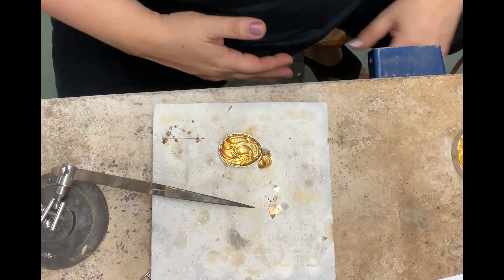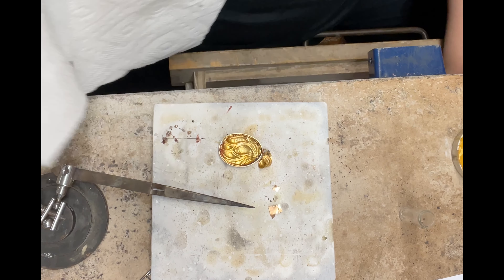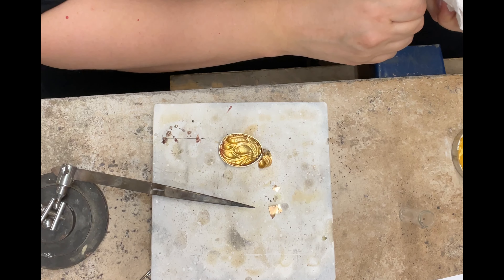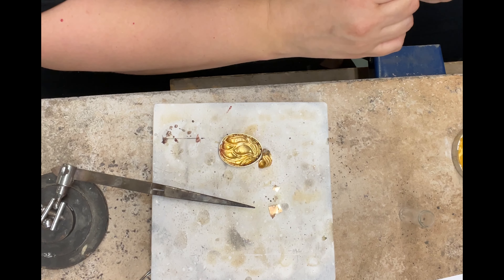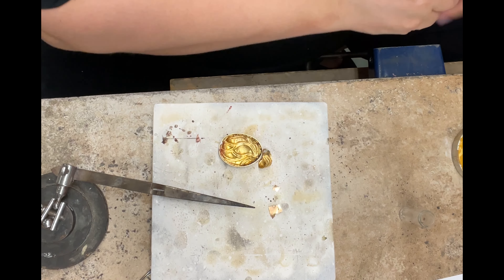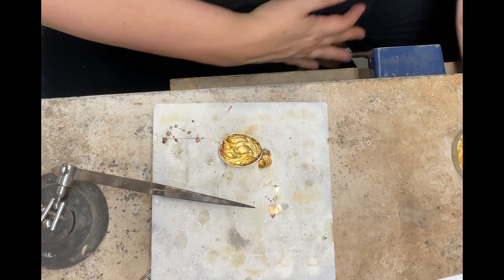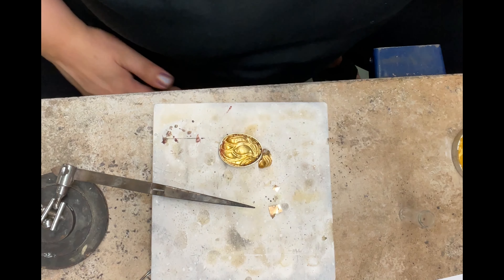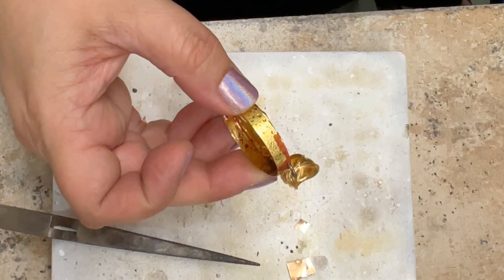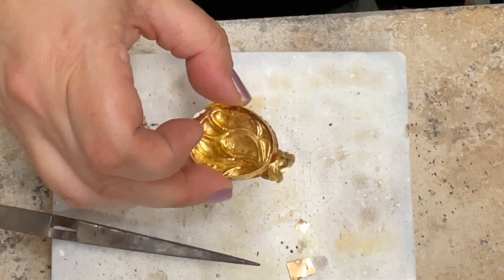I hate using ochre, because I'm using the same solder pretty much throughout this whole piece. At the moment I don't want to go any lower than the 18 pink, and I'm still working on the higher melting one. I'm being a little extra protective of my previous seams, because a jump ring that's up in the air like that — not supported — just loves to remelt.